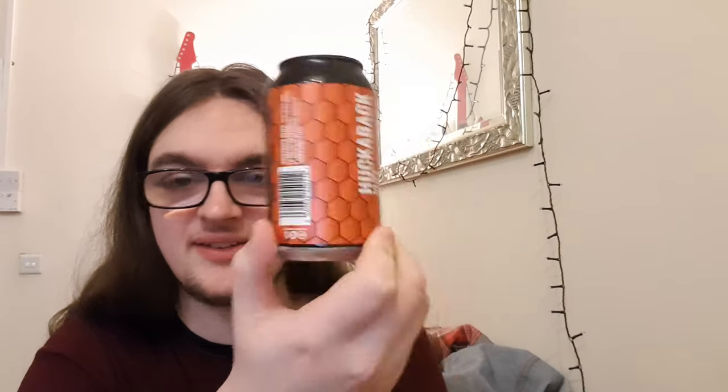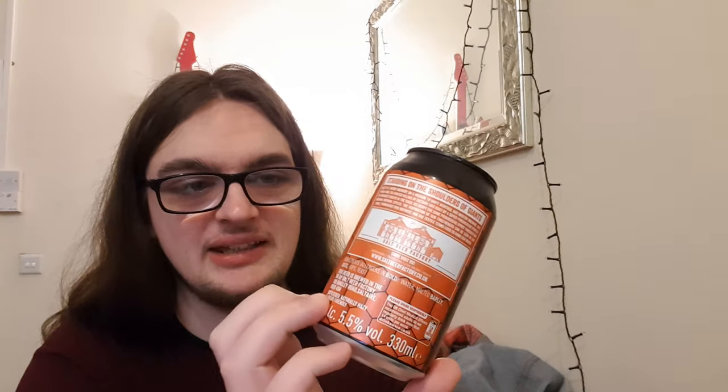My only critique would be: bigger can, come on! 440s, easily — that would be really nice in a 440 can. A nice full glass of that on a summer's day, that's what it is. It's a juicy, juicy beer.